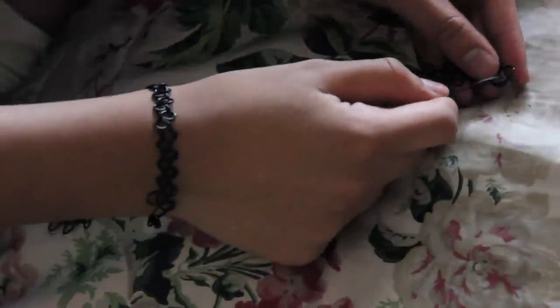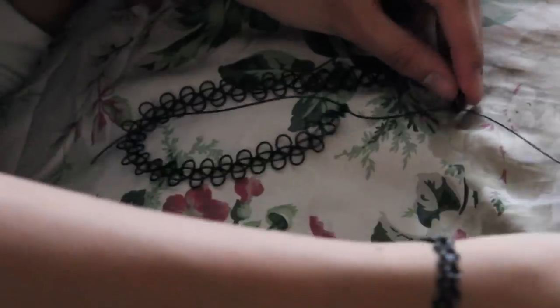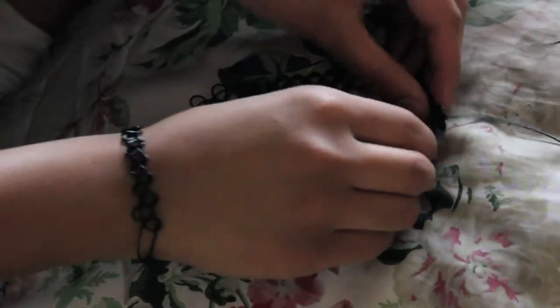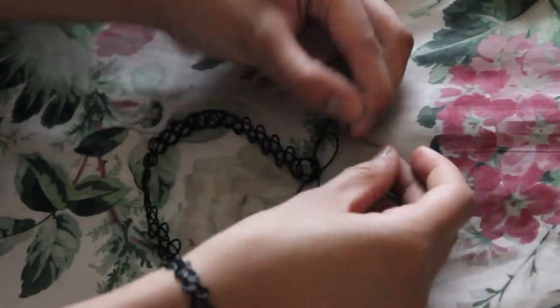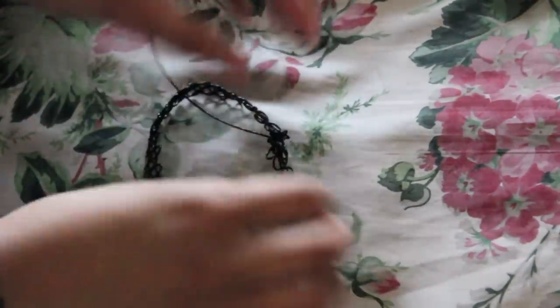After you take your wonderful creation out of the binder clip, you are going to take both ends of the choker and just attach them together, as you can see I'm doing right over here. Then you are going to knot them together, similar to what we did when we were knotting down the ends. You're just going to do this continuously until it looks like your choker won't come undone.